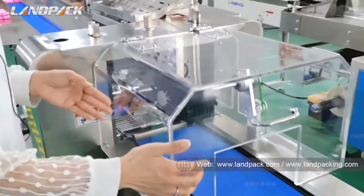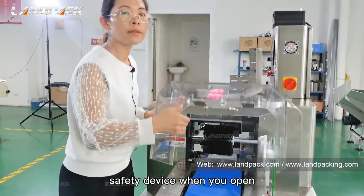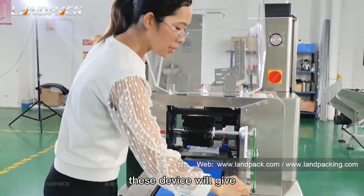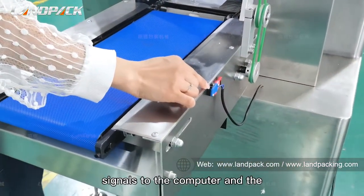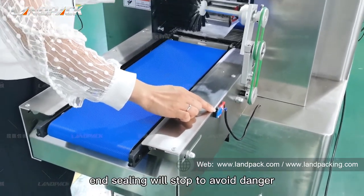This is the safety device. When you open this frame, the device will send a signal to the computer and the end sealing will stop to avoid danger.